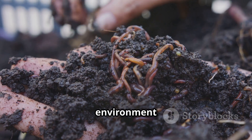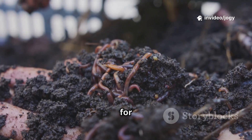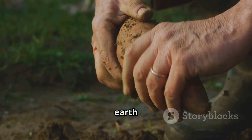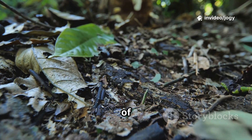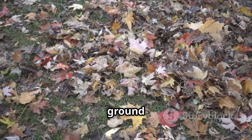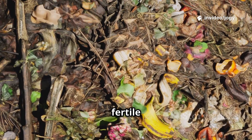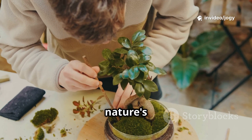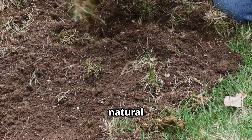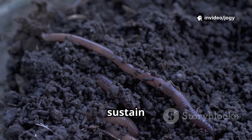My goal was to create an environment where life would want to gather, a haven for beneficial bacteria, fungi, and other microorganisms that are essential for healthy soil, using simple, honest ingredients — the kind of things found in nature, the kind that have been nourishing the earth for millennia. Nature has always taken care of itself. Leaves fall, break down, and feed the soil, enriching it with nutrients. Why not mimic that? I chose that tired patch as my experiment, a testing ground for my natural soil-building theories, to build a foundation for life.